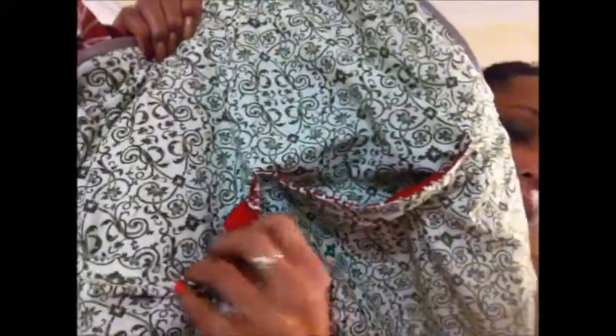Let me show you the inside of the bag. I used that same panel that was on the outside on the inside, and I sewed down the middle so I have two pockets — one pocket here and one pocket there. I didn't put a pocket on this side, but that's the bag itself.